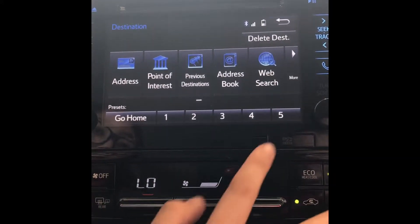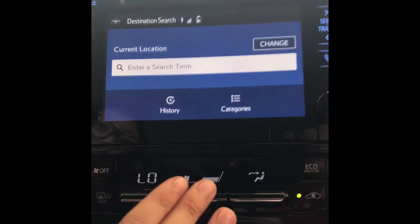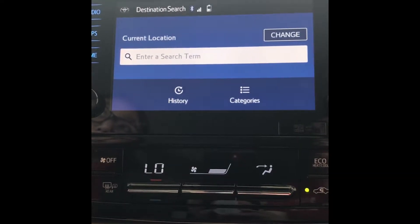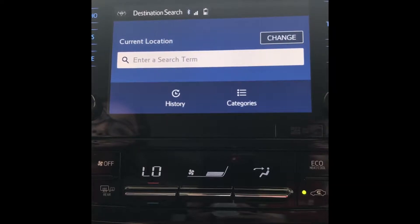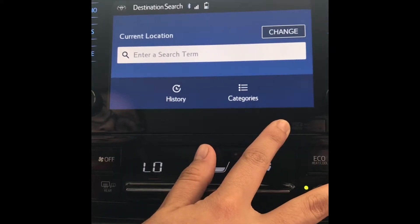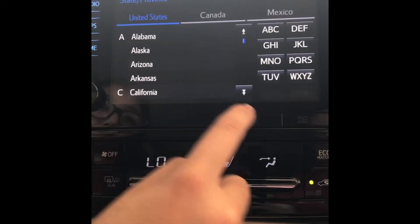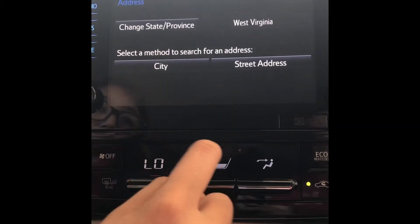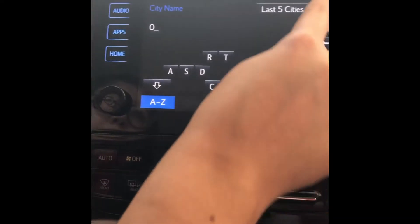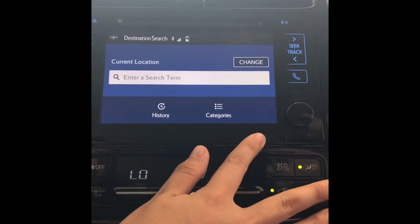With the Entune app you have this web search option. If you click destination search, you can type in an address that might not be saved on this map card — it will look up the longitude and latitude of the location using your data and then put those coordinates into this map card so you can still get to that address. For example, if a customer tries to get to Ovapo, West Virginia, it won't let you type it in because it's not saved on this map card. But you can type Ovapo, West Virginia under destination search and it'll look up the location even though it's not on the map card.